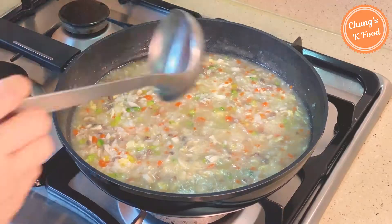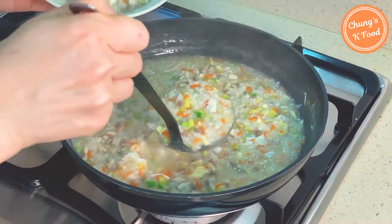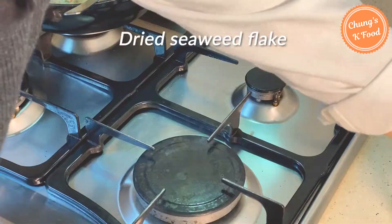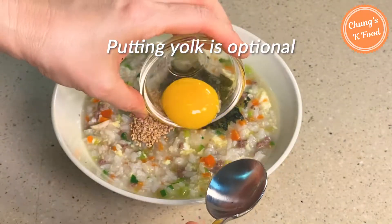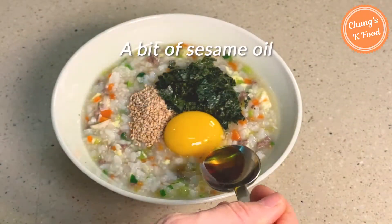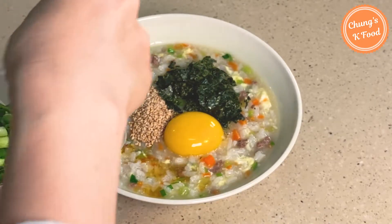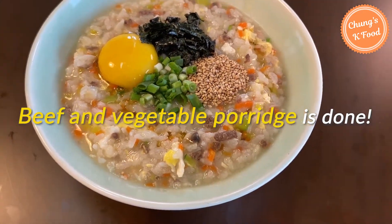Let me plate it. Put some beef and vegetable porridge in the bowl. Add some sesame seeds and dried seaweed flakes. Put 1 egg yolk if you want. Drizzle a bit of sesame oil to enhance the flavor. Lastly, put some sliced green onions. Very delicious beef and vegetable porridge is done!